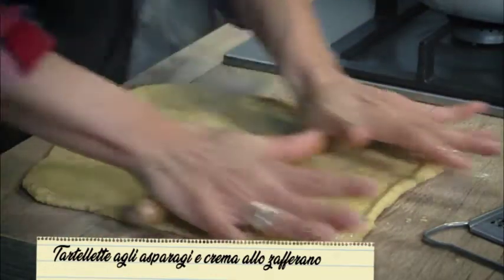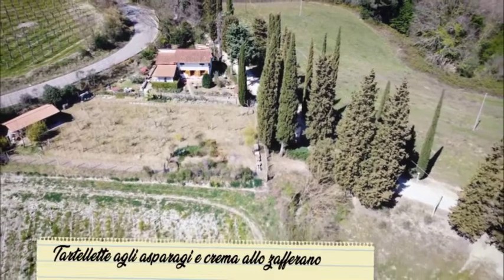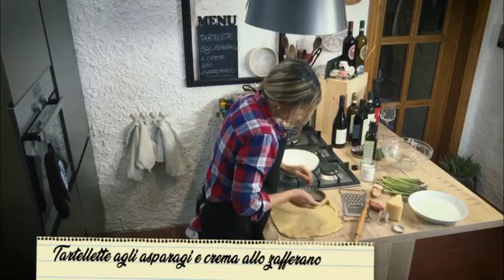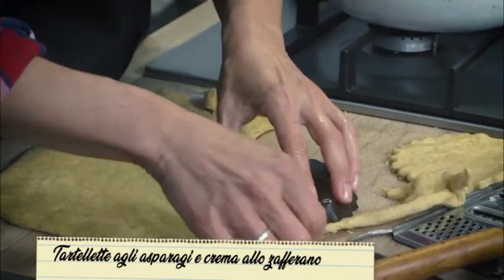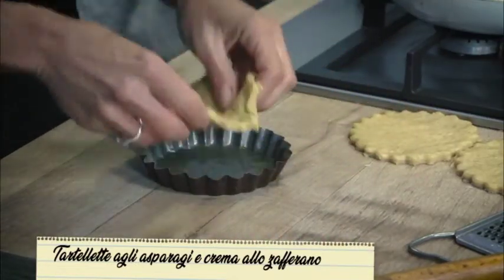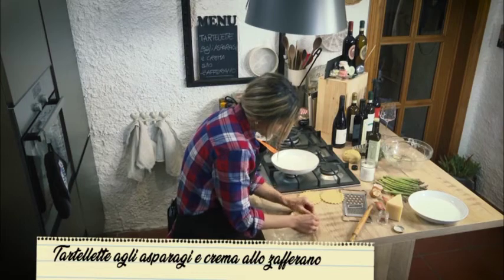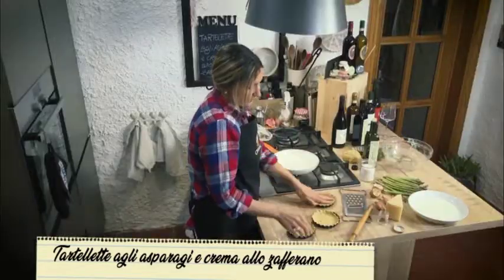Stendetela bene da tutte le parti e poi la adageremo sui nostri stampini per fare le tartellette. Stacchiamo l'impasto che desideriamo con lo stampo della tartelletta e ci aiutiamo con le mani. Poniamo lo stampo e ci adagiamo il nostro impasto. Con l'aiuto delle dita andiamo ad appoggiarlo su tutti i lati. Le tartellette sono pronte per essere infornate.